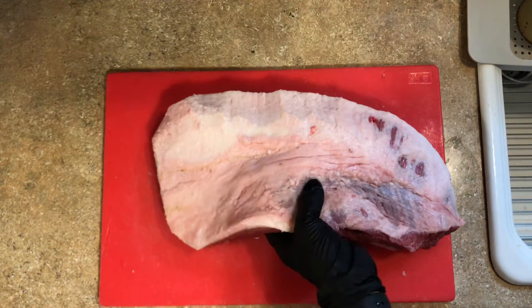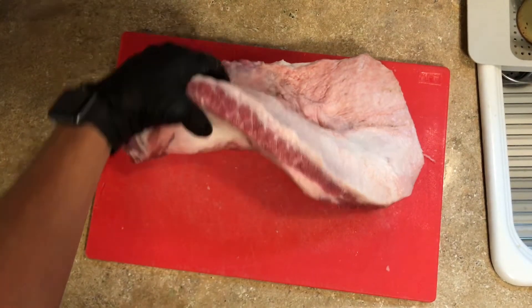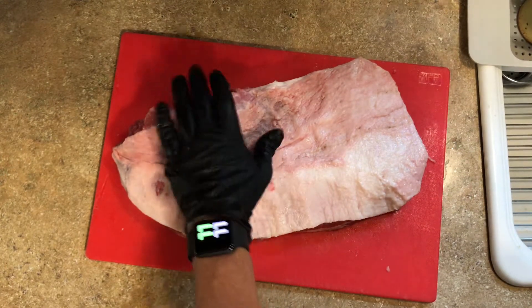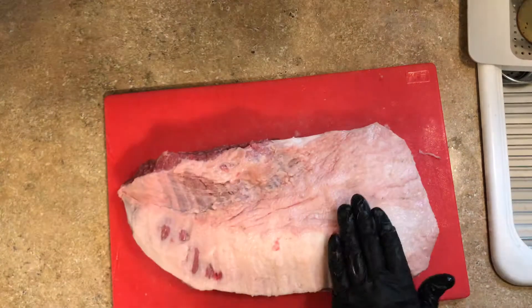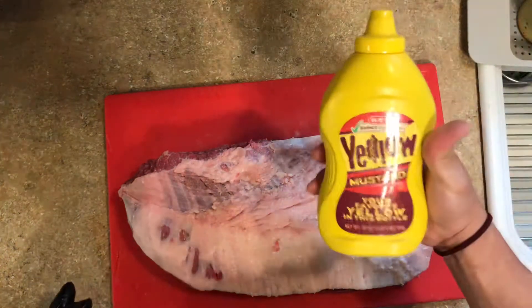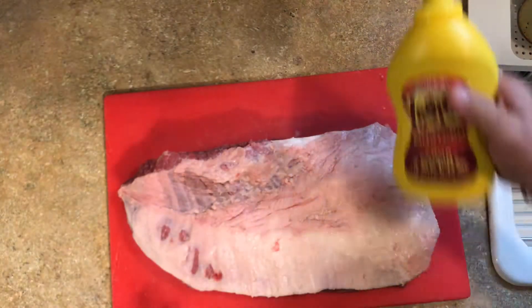We've got a trimmed packer cut prime brisket. If you want to see how to trim a brisket like a pro, check out my other brisket trimming video. This was a 12-pound brisket, now it's down to about nine pounds. I'm going to show you how the pitmasters here in central Texas mostly season their brisket. First of all, they use mustard — just plain old yellow mustard — as a slather.